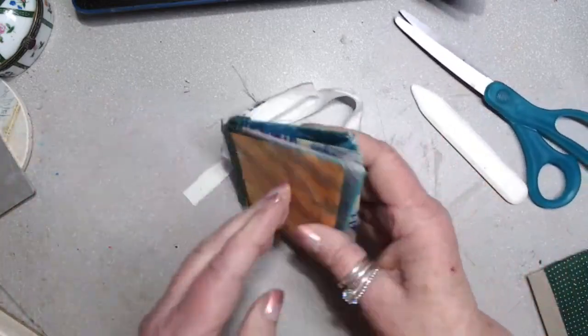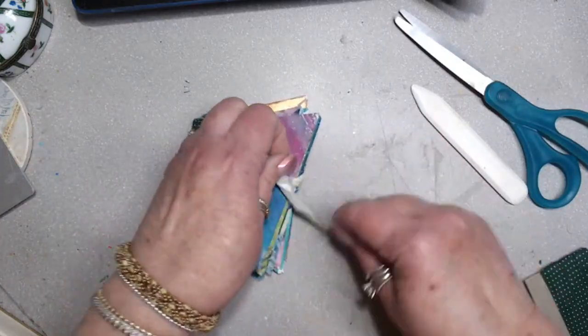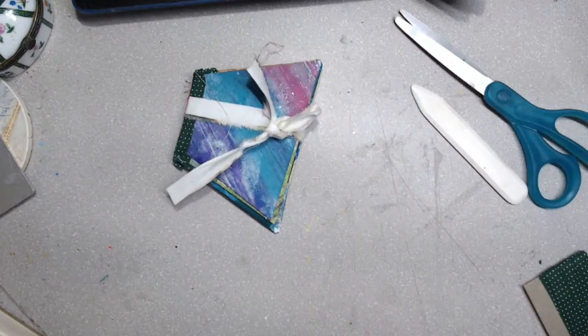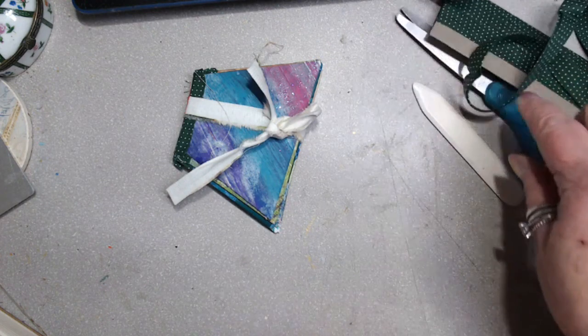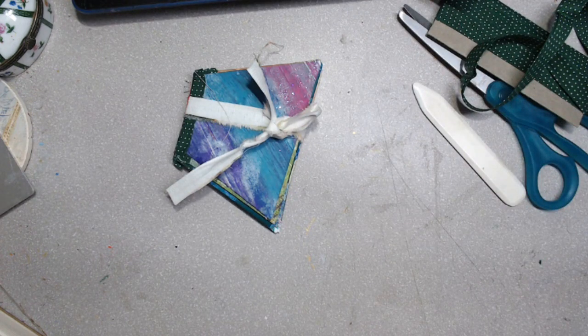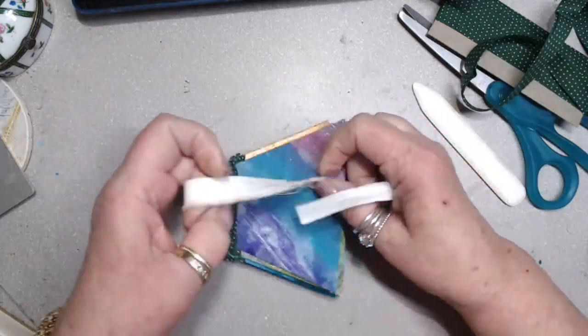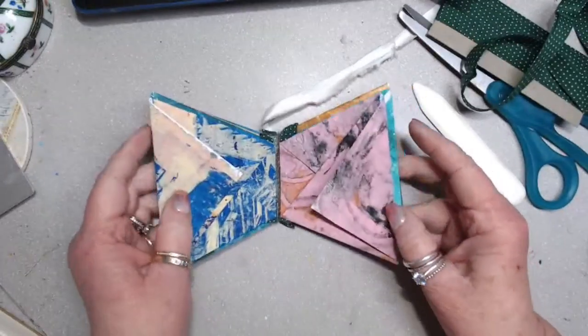Now I'm going to go and fold my little closures in - this is like the top of an envelope. A kid could make these, right? Now I've got to think about what do I want to store in there. I have a little tiny box of stickers that are a little nicer than most of my stickers but I don't know where I put them. So let's just see what I have. We've got eight pockets!